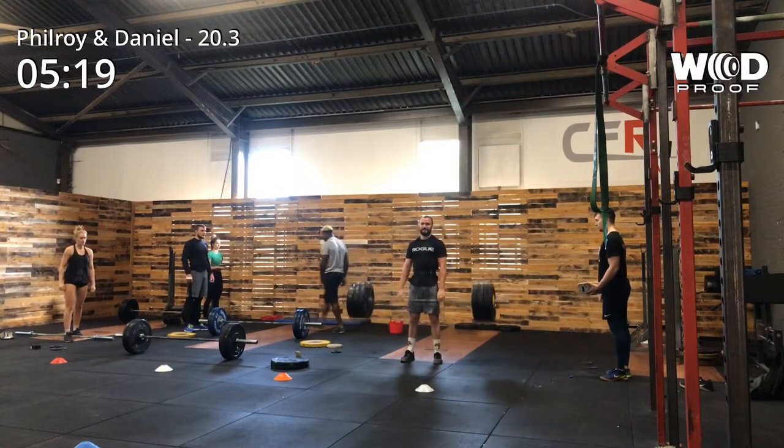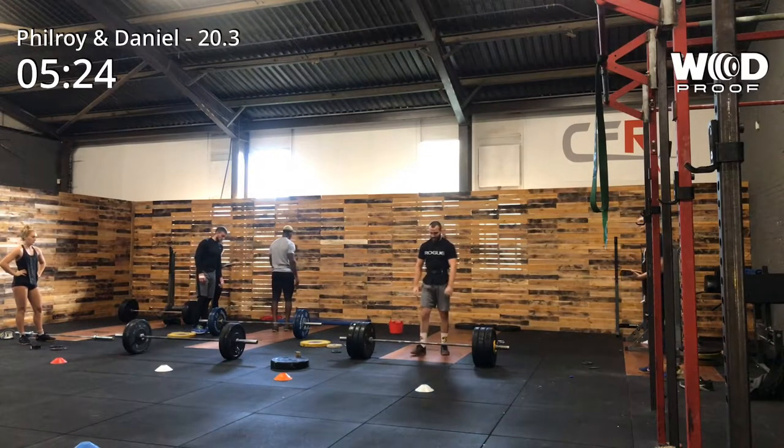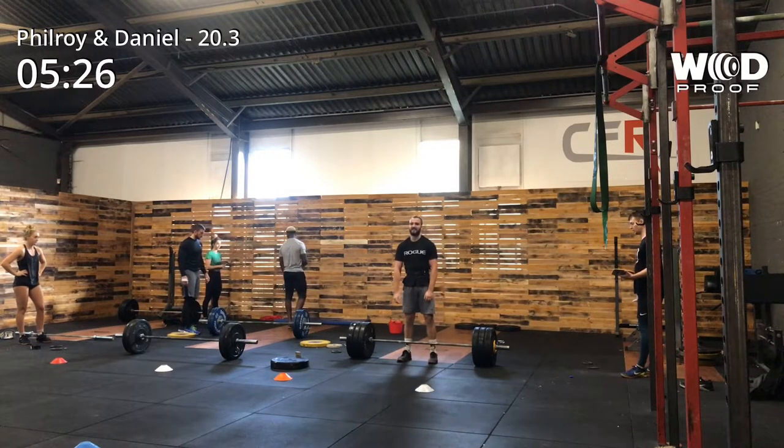Down onto the 143kg deadlifts — making them look very heavy.